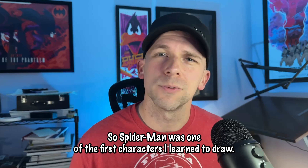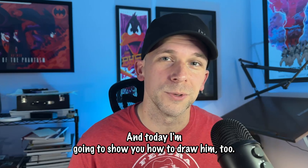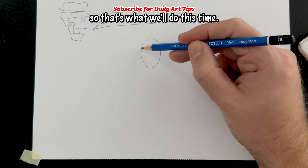What's up? It's John from Fedora Lifestyle. Spider-Man was one of the first characters I learned to draw, and today I'm going to show you how to draw him too. Before getting started, please subscribe for more art and drawing tutorials. I've received lots of requests for Black Suit Spider-Man, so that's what we'll do this time.